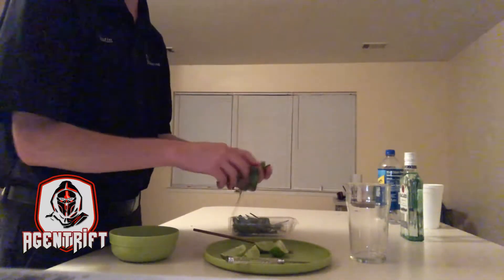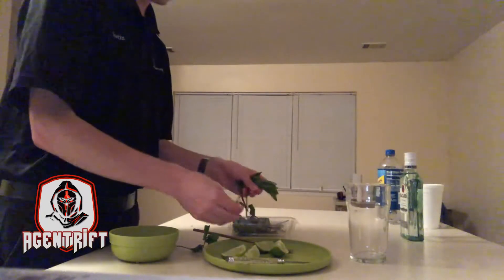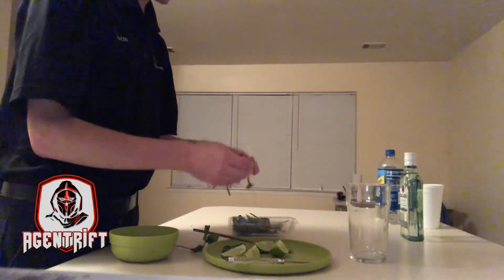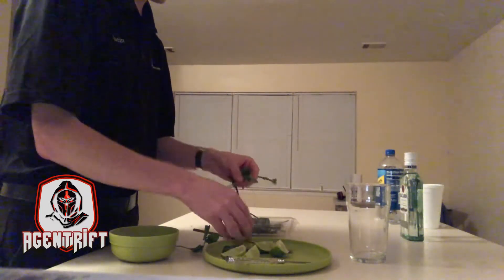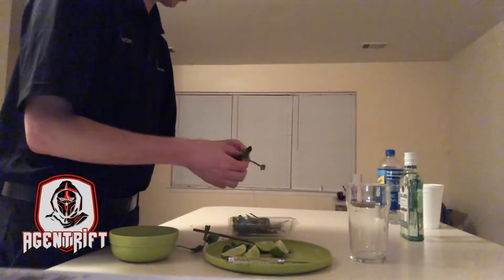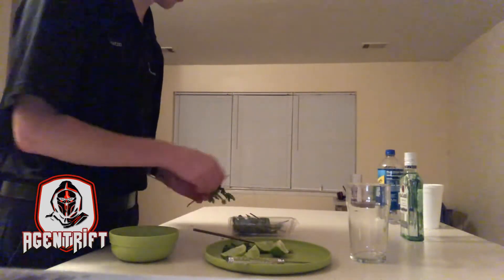As you can see, I have some fresh mint here. That's not bad — a little bit, can't go wrong with that. Can't be too picky, especially for my first time.